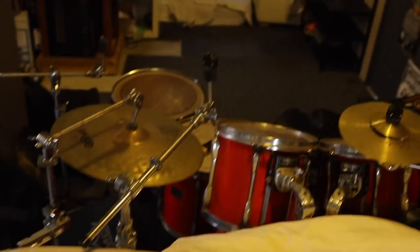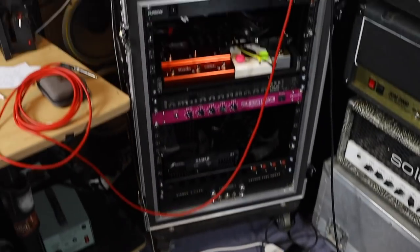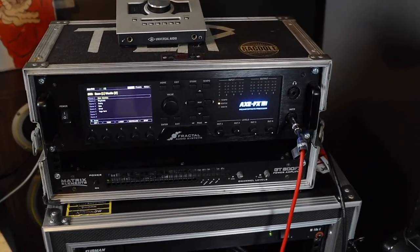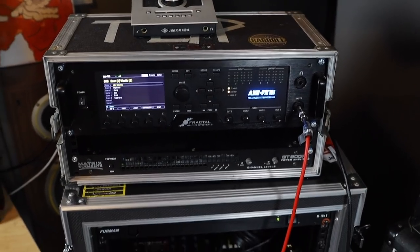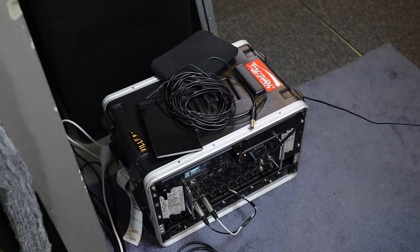And a drum kit — you come over here and there's a drum kit. So that is pretty much the ragdoll rig rundown. It's not super crazy — well, it's kind of crazy what you can do with the tech these days. There's not a lot of ins and outs; it's all pretty much self-contained. That's a six space rack, this is a five space rack, and the matrix is in there if we ever want to run cabs on stage. I could stick that in a three space rack and that in a five space — it's good to fly, good to go anywhere.